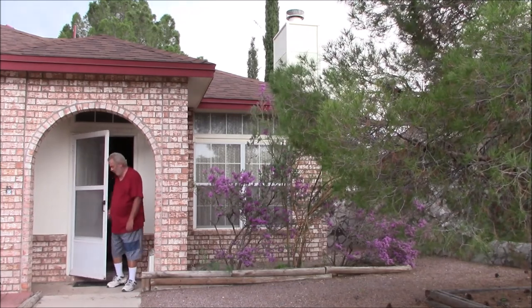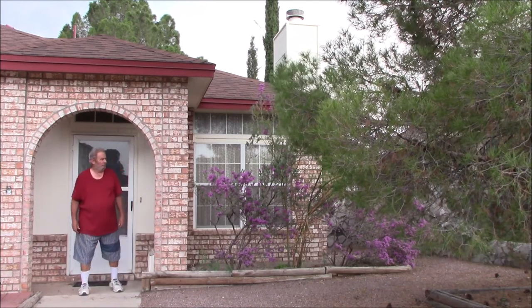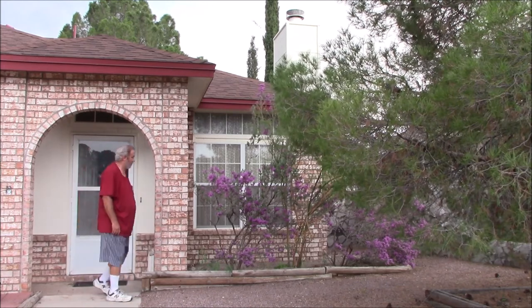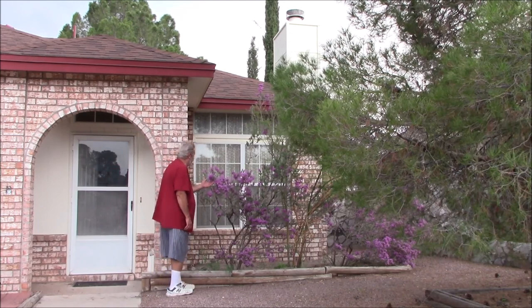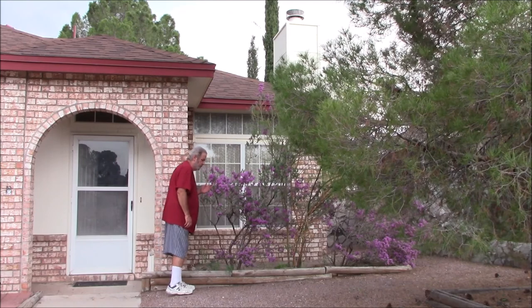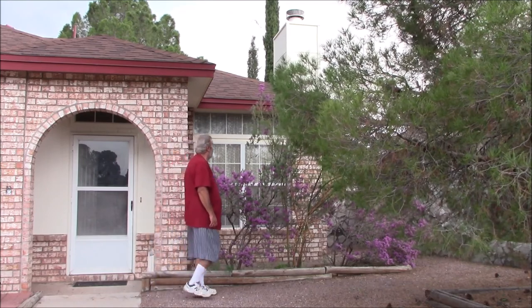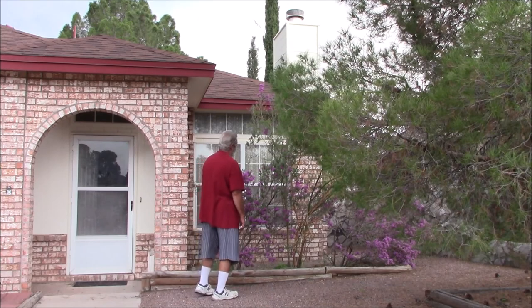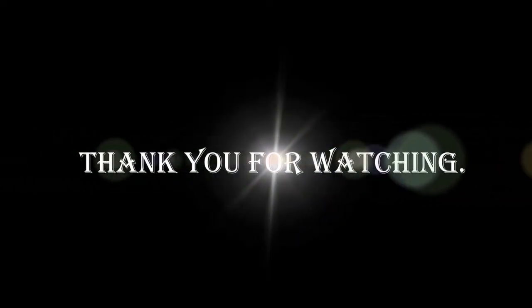Oh man, I was so happy — I got both jobs done. That pit was so stinky, I just had to come outside and get some fresh air and smell some flowers, trying to rescue myself from that pit. Thank you for watching.